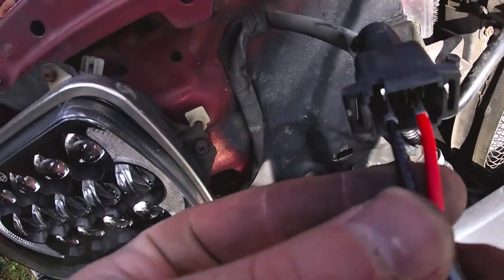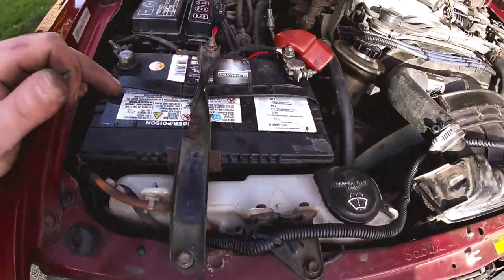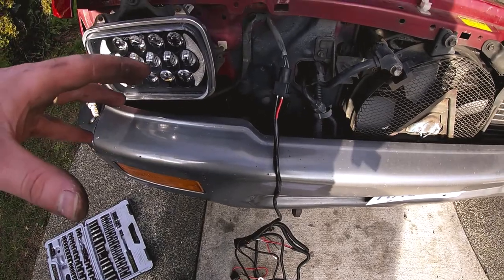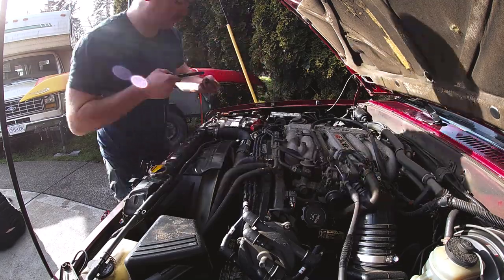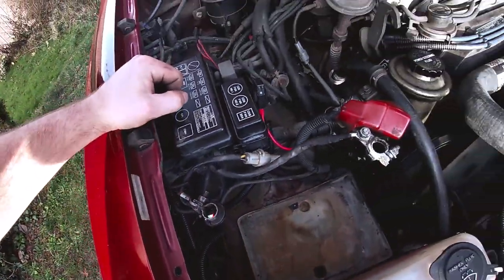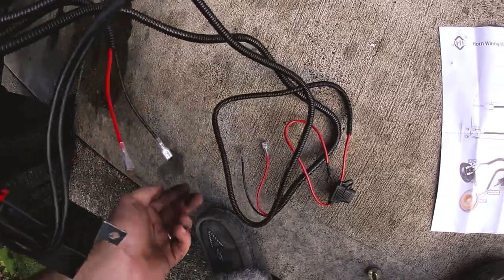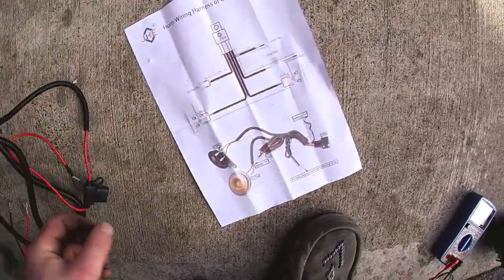It turns out these little plug connectors fit right in there where the old horn was attached. What I'm gonna do now is disconnect the battery and try to wire up the harness to see if it works before installing it on the vehicle. I found a ground behind the negative battery terminal just up here that connects to the frame - I'm gonna tap into that with the negative ground terminal. These two connections here connect to the horns themselves, and this one goes to the positive battery terminal.